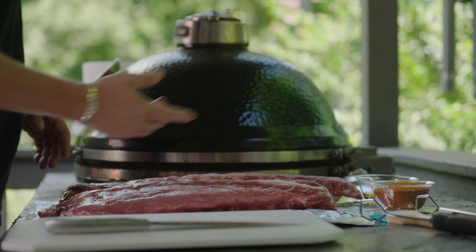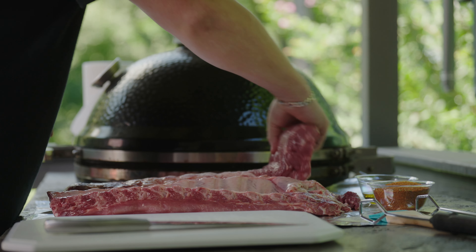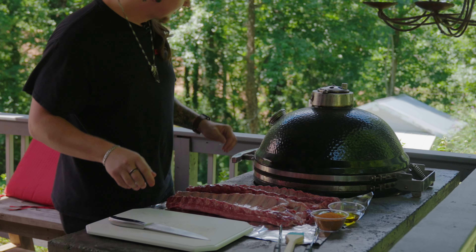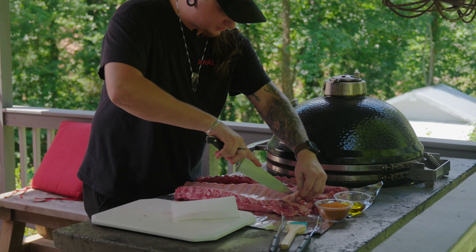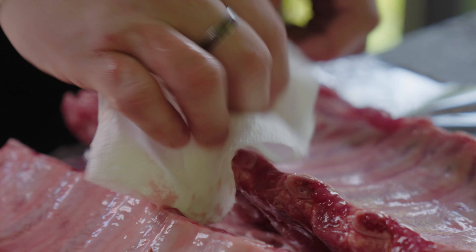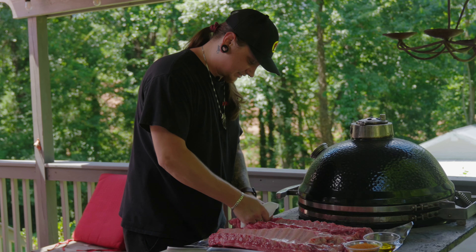I'm gonna go ahead and get started on prep. First thing you're gonna want to do with ribs, you're gonna want to flip them over bone side up. We're gonna need to remove that membrane and any excess meat. The best way to do that is grab a paper towel and make a little cut on the top portion of the membrane so you have something to grab onto. We're gonna cook these bad boys slow and low to get some fall-off-the-bone ribs.